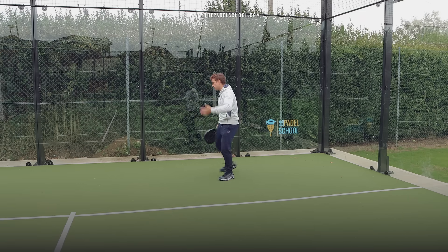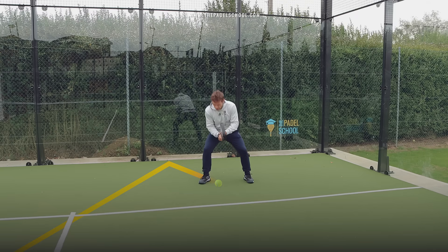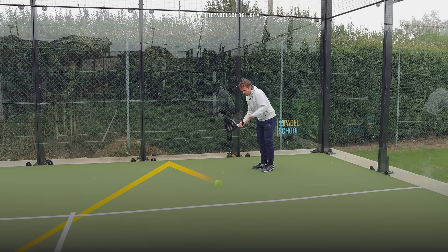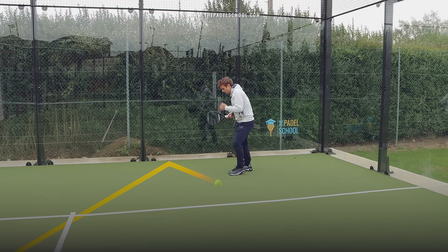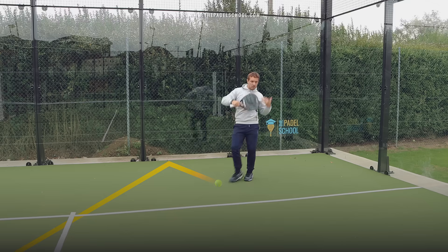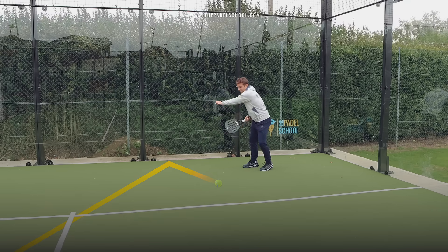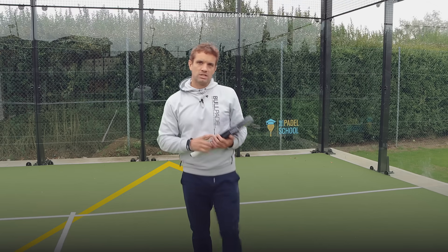A common error with the cross-court shot is that players do not give themselves enough space, so the ball comes in and they end up playing it into their body. If I'm in my ready position and I see the ball coming in to the cross-court, I'm still going to prepare with an early racket back and I'm stepping away from my line to give myself plenty of space. It's better to give yourself too much space, because then you can always step towards the ball, rather than not giving yourself enough and ending up on your back foot and unbalanced.